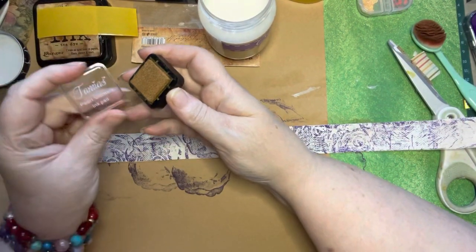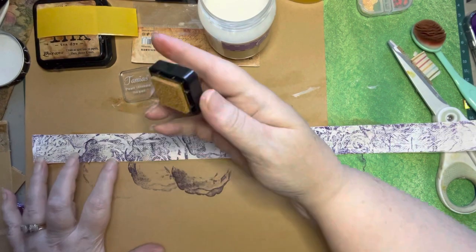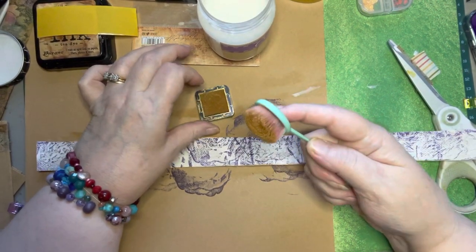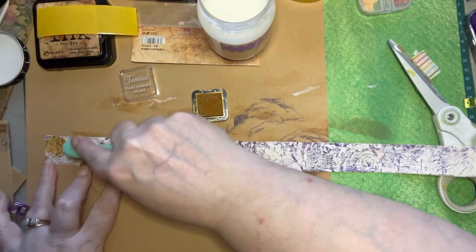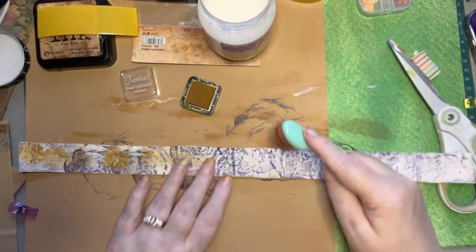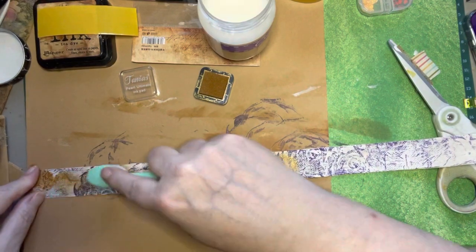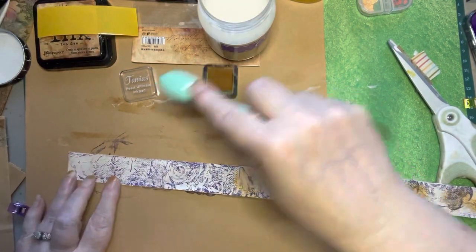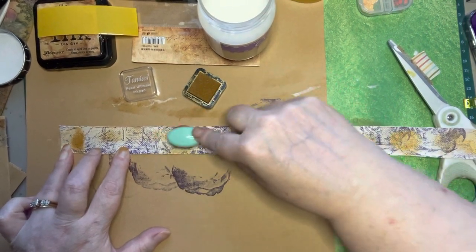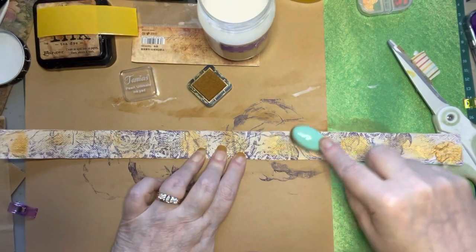These were some little stamps I got from Temu — Tanya's Pearl Ultimate. They're very small so they don't hold that much ink, but as far as the quality of the ink I think it's really nice. Even if we take some of this gold and put it in different places, it adds a really nice effect. In the future, instead of using that big stamp, I might use a smaller stamp with a little more detail so I can get some sharper images. But this is really pretty with the gold in it.